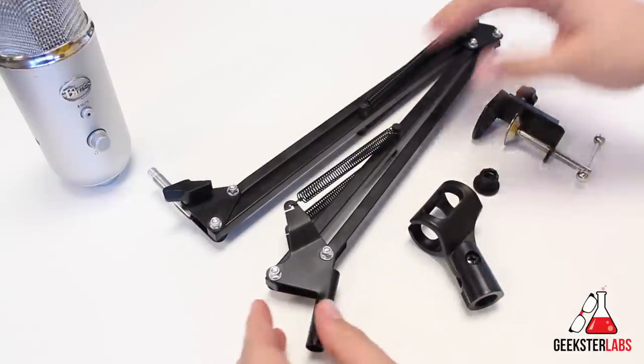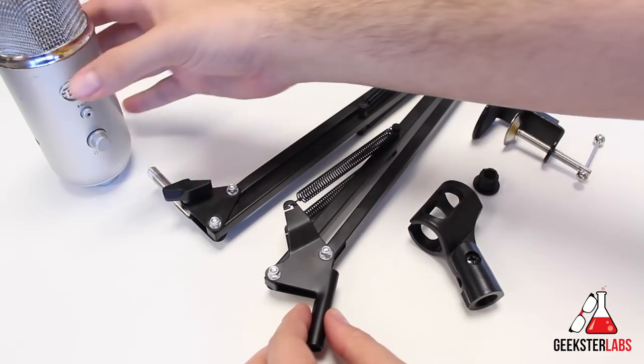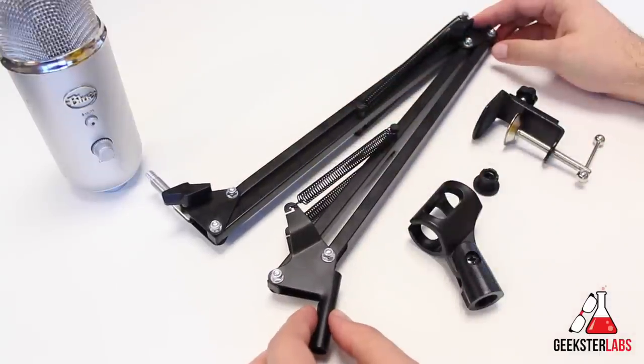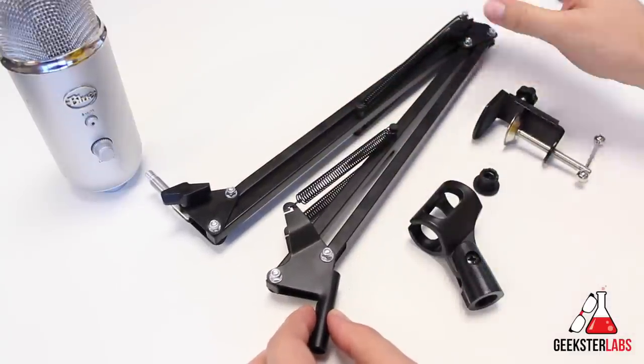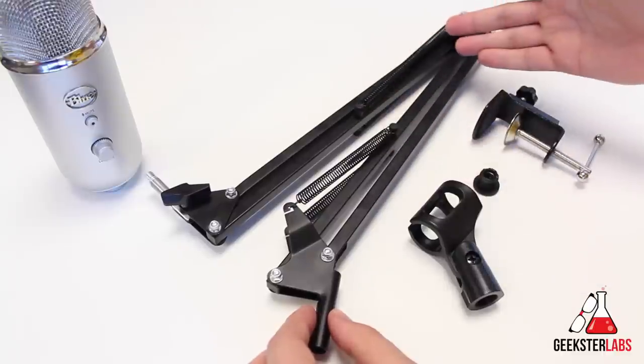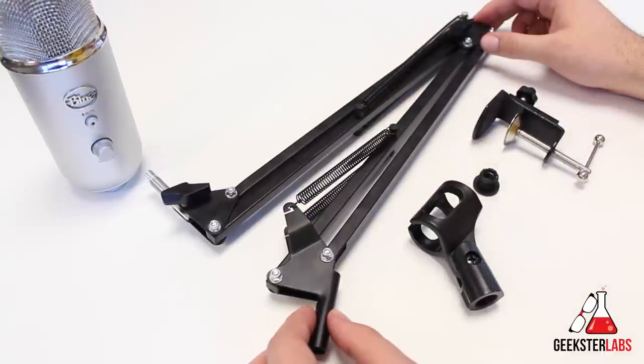This is obviously one of those types of things you would have to use with studio mics. One of the reasons I wanted to check out this product when they contacted me is because it's super affordable. This boom arm actually retails for $15. It's an all-metal boom arm, available in the black version here, and it also comes in blue and red as well.